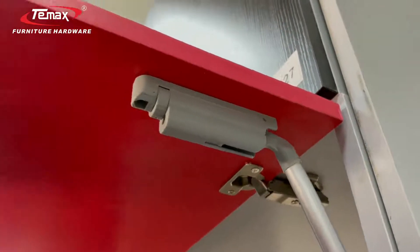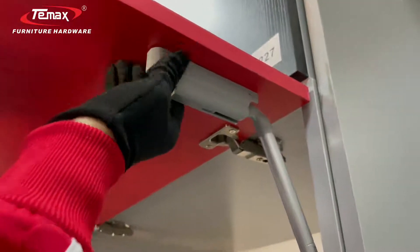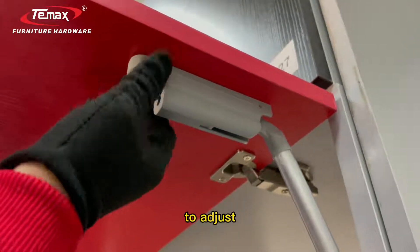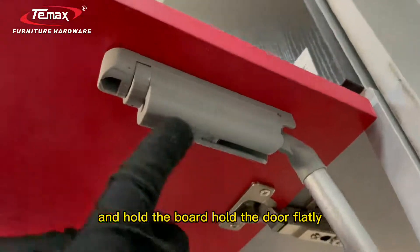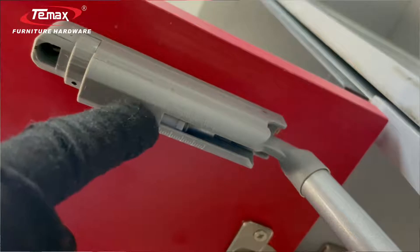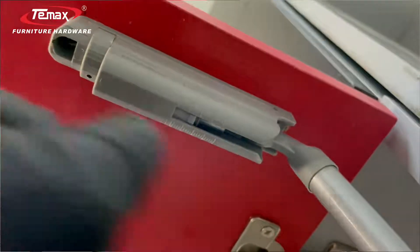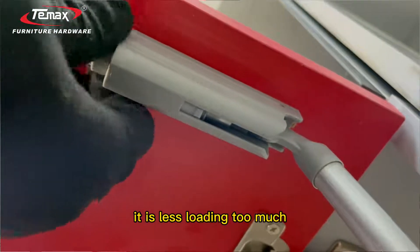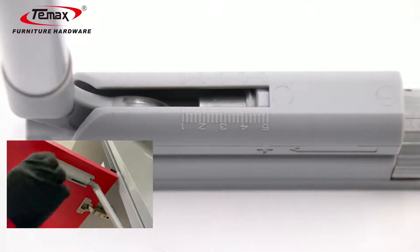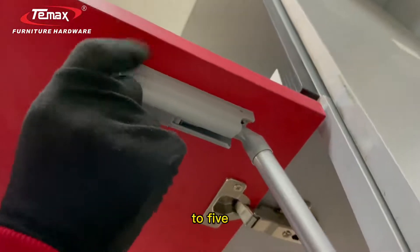First, you need to hold the door so you can make the adjustment easily. Put your hand on and hold the bolt — you can see it moved. Position five means more loading, which means your door is heavier, so you need to adjust to five for a heavier door.